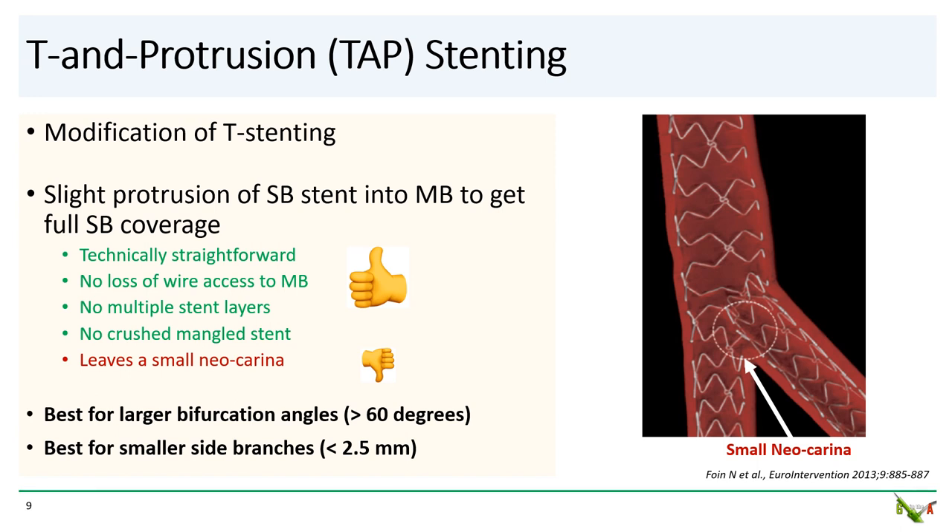And then there is T and protrusion, or TAP. TAP is a modification of T-stenting where the side branch stent is placed protruding just slightly into the main branch so that the side branch ostium can be covered. The technique is almost as straightforward as T-stenting and does not result in loss of wire access to the main branch, and does not leave behind multiple stent layers or crush mangled stents. However, there is a small neocarina, which is minimized for larger bifurcation angles greater than 60 degrees and a smaller side branch of less than 2.5 millimeters.